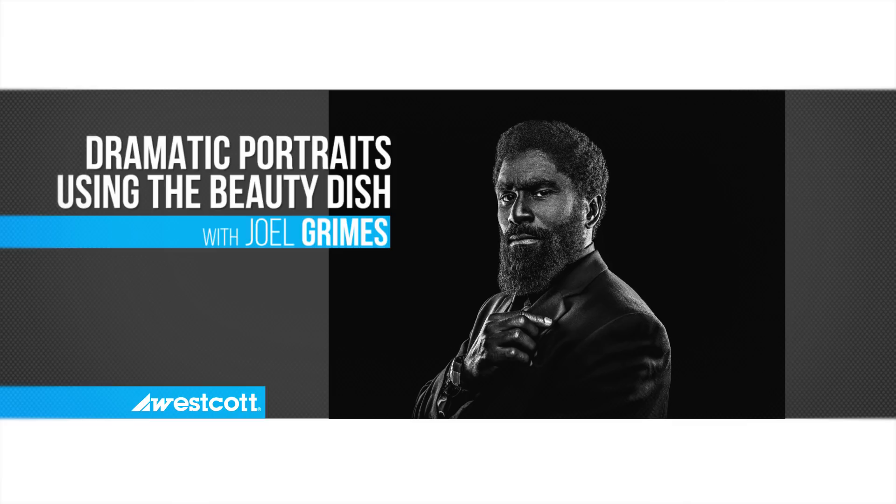Hi, I'm Joel Grimes. We're going to create some dramatic portraits using my 24-inch beauty dish. Let's introduce our model Vincent. I've used Vincent over the years — he's a great subject and the perfect subject for a dramatic portrait.